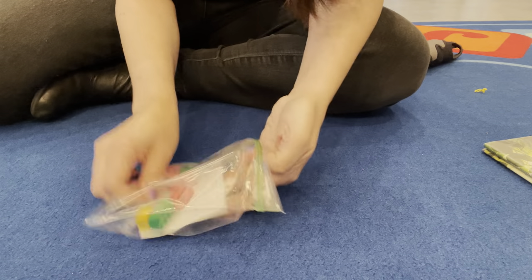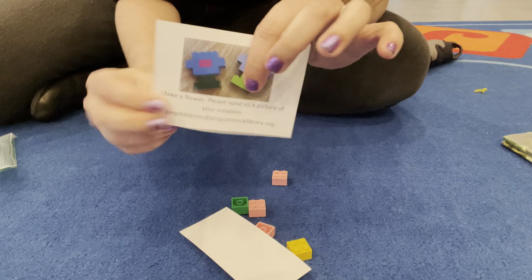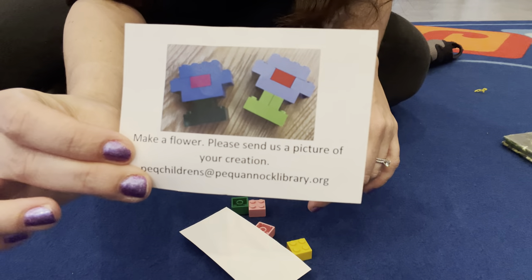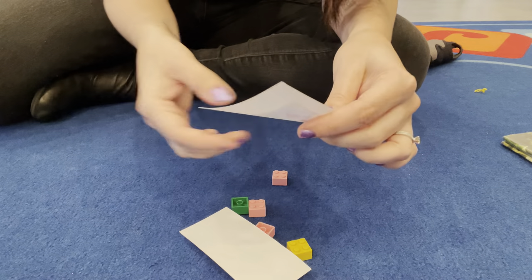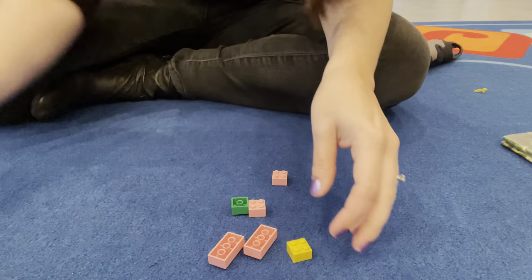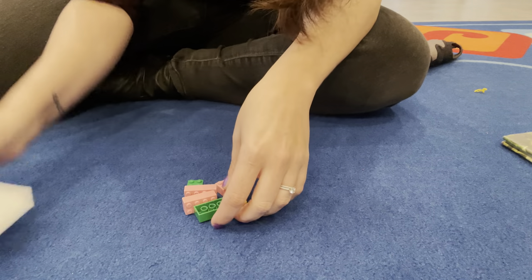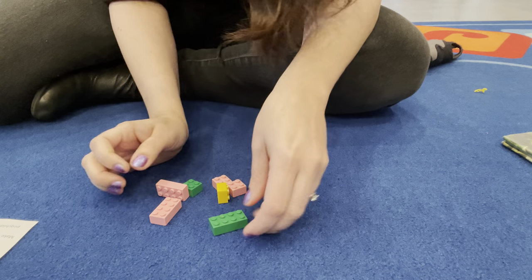You're going to get a bag — I've got your little instructions there and it also has the email for if you want to send us how your creation came out. I've got my Legos here. There's actually a picture this time if you want to do it that way.